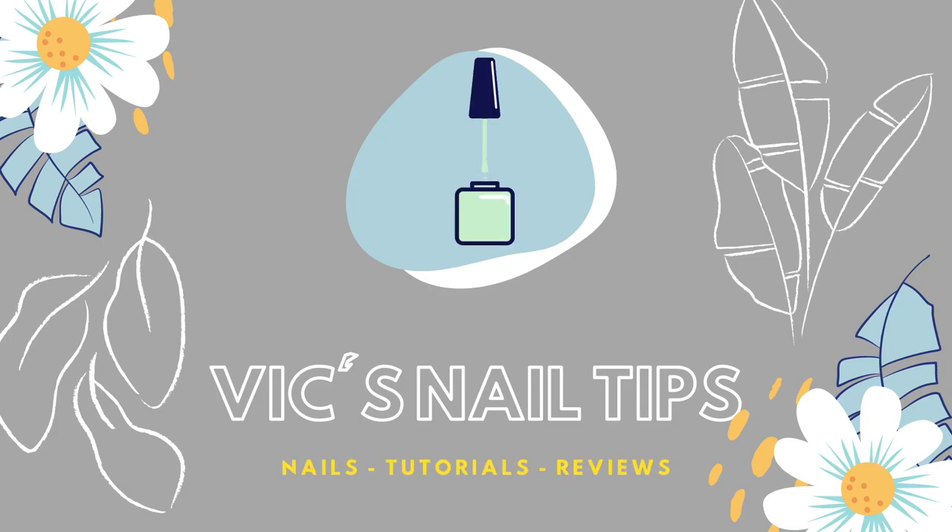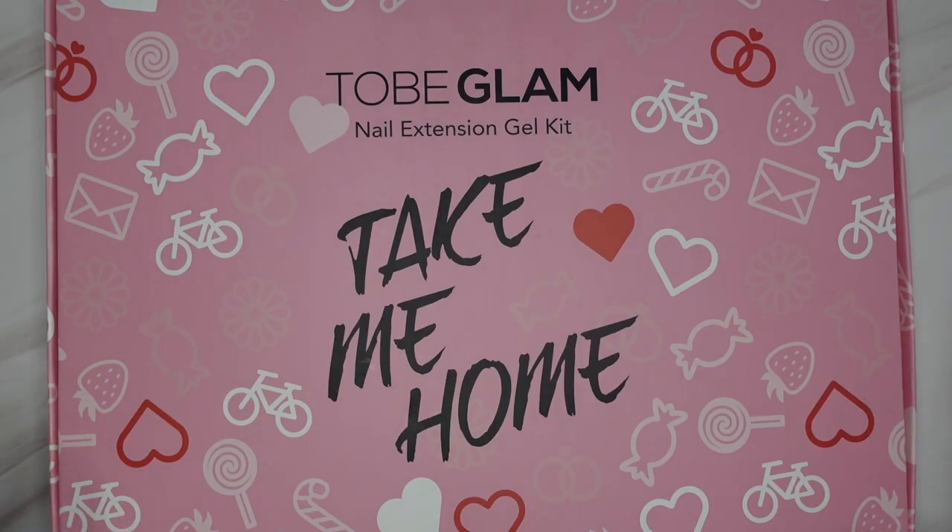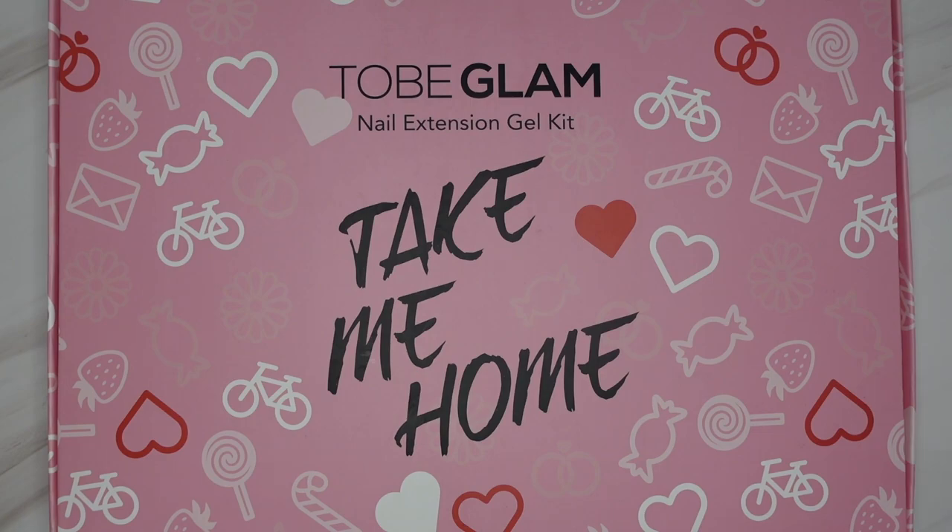Hey guys, it's Victoria. Welcome or welcome back to my channel. In today's video I'm going to be trying out a new poly gel brand which I'm excited to try — something I've never tried before, hopefully all goes well.